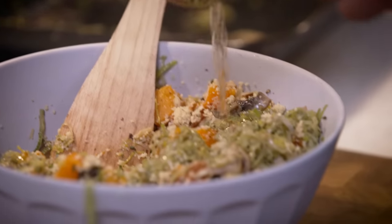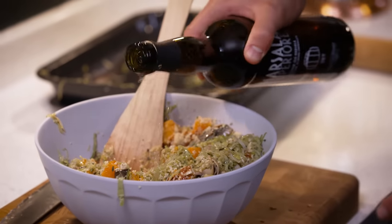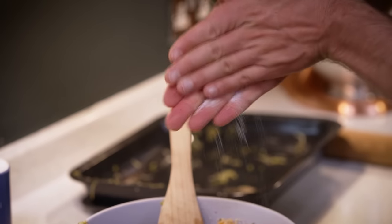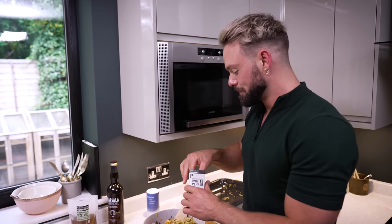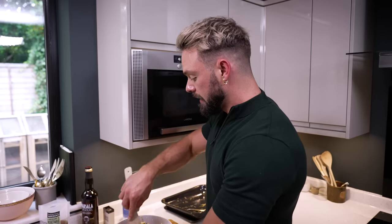Add four tablespoons — about 60ml — of stock and then about a tablespoon of marsala. Any leftover stock can be used in a risotto or pretty much anything, so there's no need to waste it. When you season, go steady because we already added some salt with the mushrooms and leeks. I'd also add a touch of retro classic white pepper — it's got even more of a kick than black pepper. The link to the full recipe is in the video description.